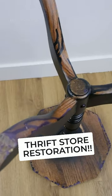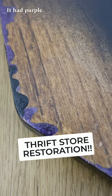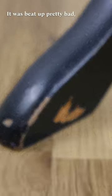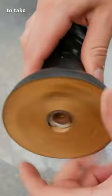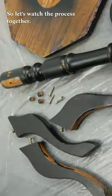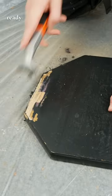I found this hideous painted accent table at the thrift store — it had purple and black paint just slapped all over it and was beat up pretty bad. So I decided we needed to take it apart and restore it back to its original finish. Let's watch the process together. After it was fully apart, it was ready for scraping and sanding.